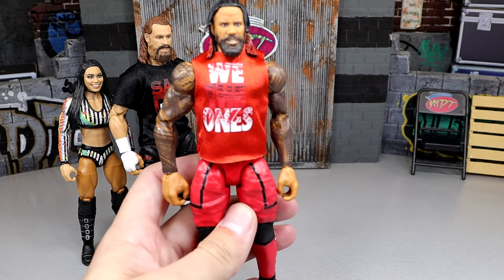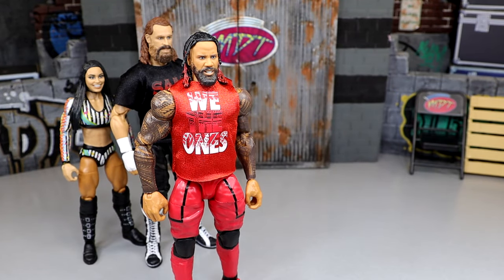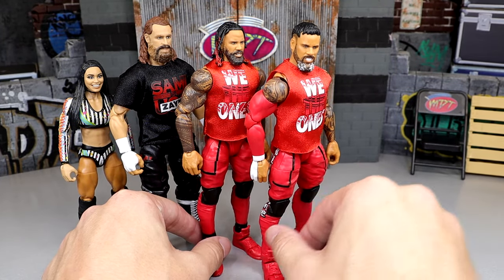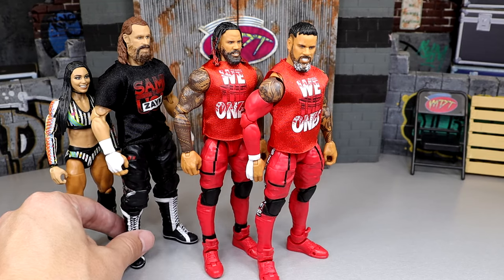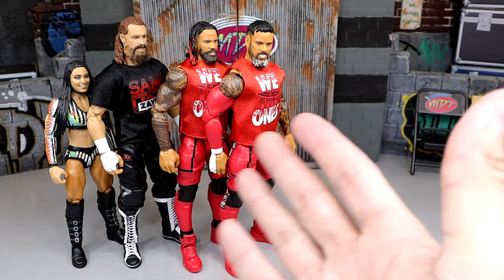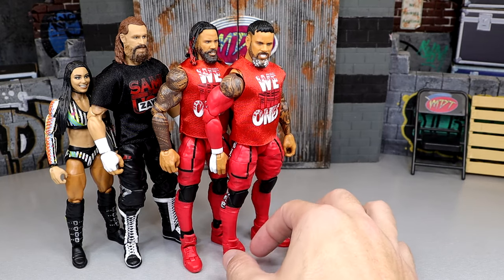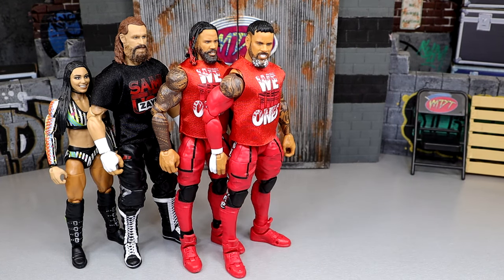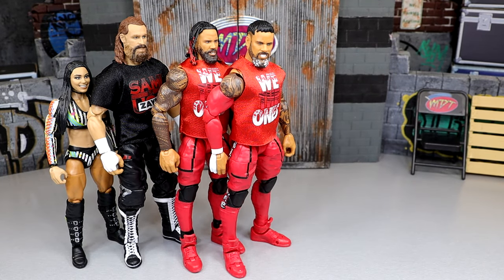Coming in at the number four spot, I am going with the Jimmy Uso figure. It was kind of just a toss-up because number four and number three are going to be Jimmy and Jay. I like the Jay figure just a little bit better — I like that he has the sleeve, and that's dependent on what he wore that actual night because Jimmy didn't wear a sleeve and Jay did. They have identical gear and identical shirts, but Jay's head sculpt is probably a little bit better, even though they kind of overdid it with the salt and pepper on the beard. I like Jay over Jimmy overall.